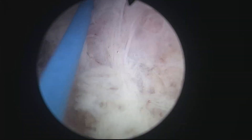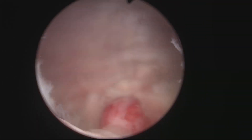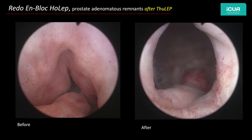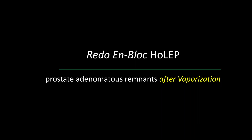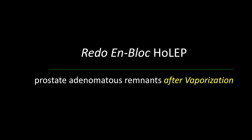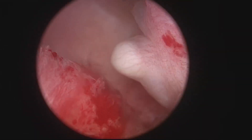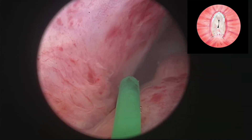As one can see after watching these videos, the apical preservation is amazing. The treatment is radical and definitive. It's very unlikely that these patients will ever need another operation. We present this last case where after vaporization of the prostate the patient still had bothersome symptoms, and again you see that over time when adenomatous tissue is left behind there is further growth.